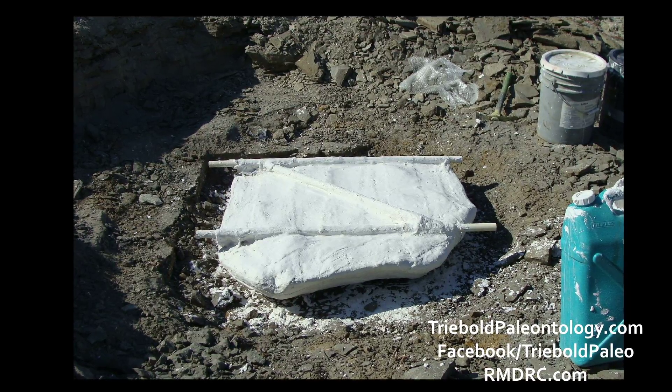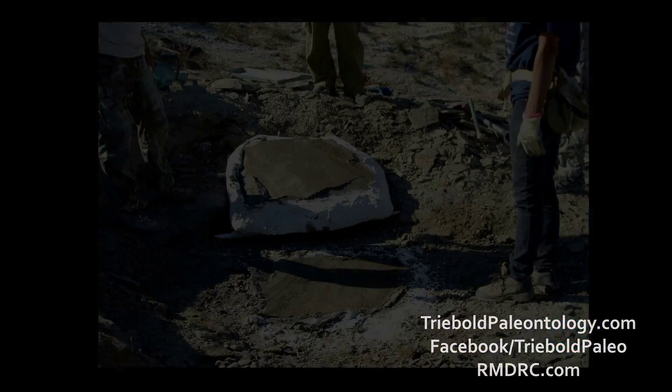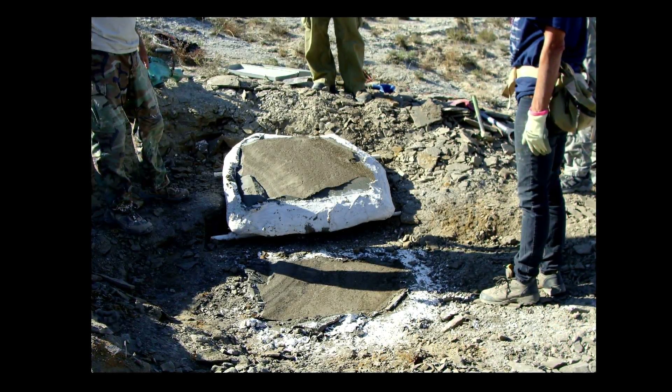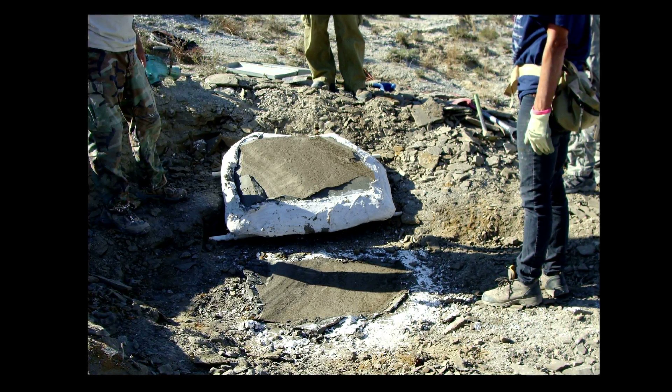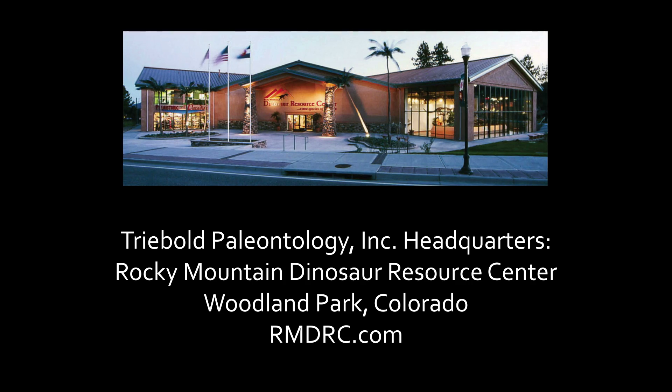When the plaster cures, the hardened field jacket secures and protects the specimen inside while it is extracted and transported to the laboratory for preparation. The specimen was moved to and prepared in our laboratory, headquartered in the Rocky Mountain Dinosaur Resource Center in Woodland Park, Colorado.